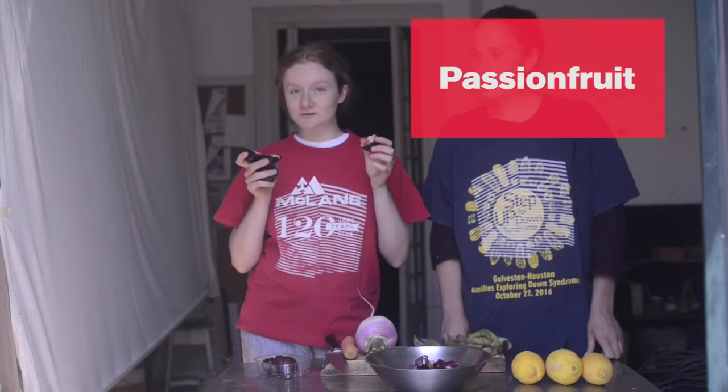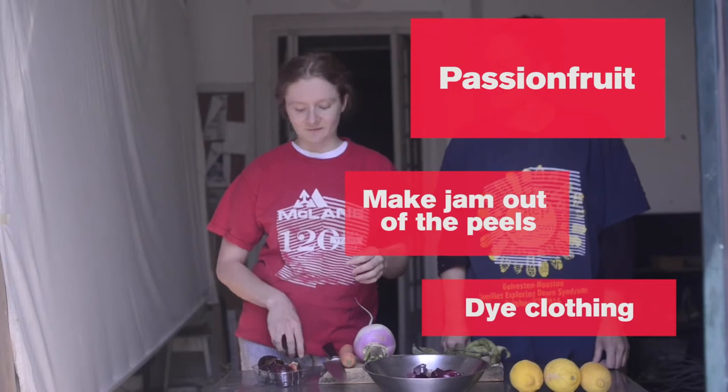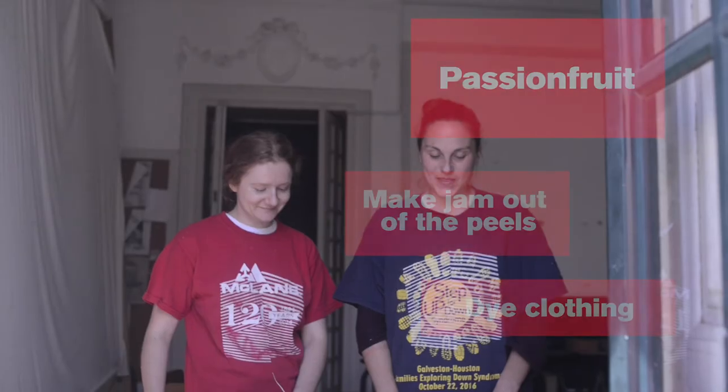You can also use these rinds if you want to dye clothing, so that's also a fun project. And later on we'll get to the sweet stuff.